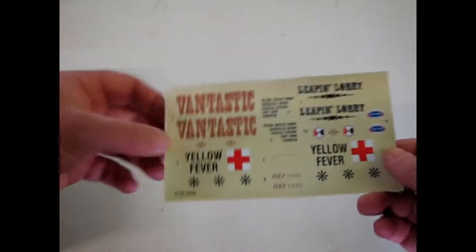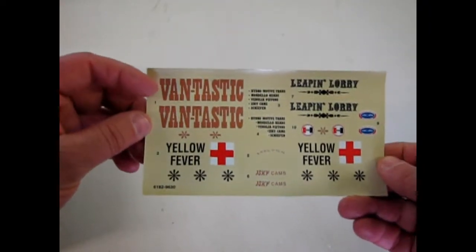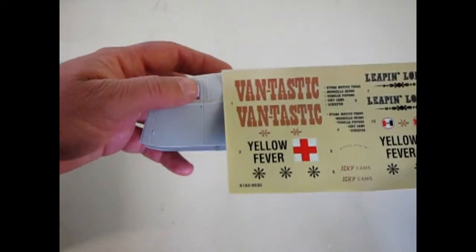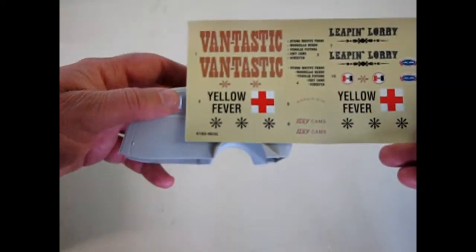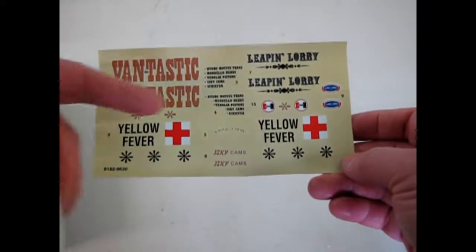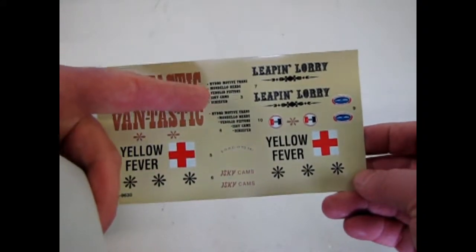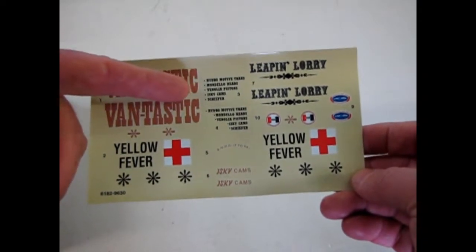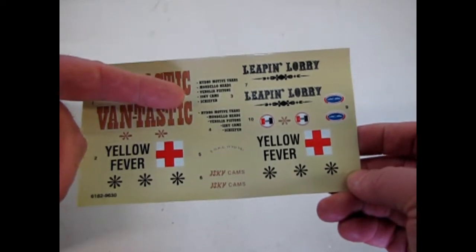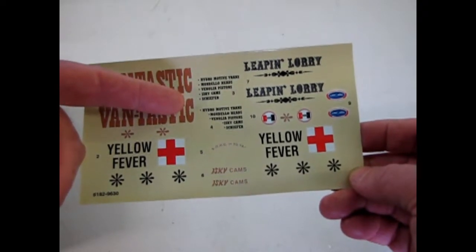Now let's take a look at these cool decals. You can add 'Vantastic' — keep in mind these all go in the side panel. You could put 'Vantastic' there, 'Yellow Fever,' 'The Leapin' Lorry,' and a bunch of others. The list includes: Hydromotive transmission, Mondelo heads, Vanolia pistons, Ischi cams, and Schieffer.